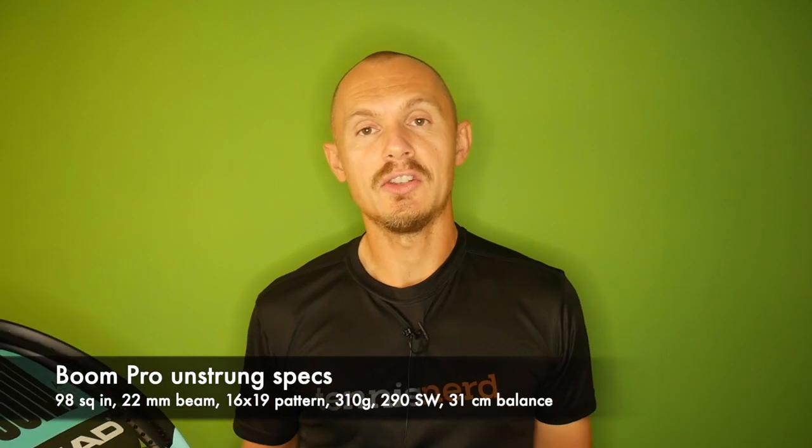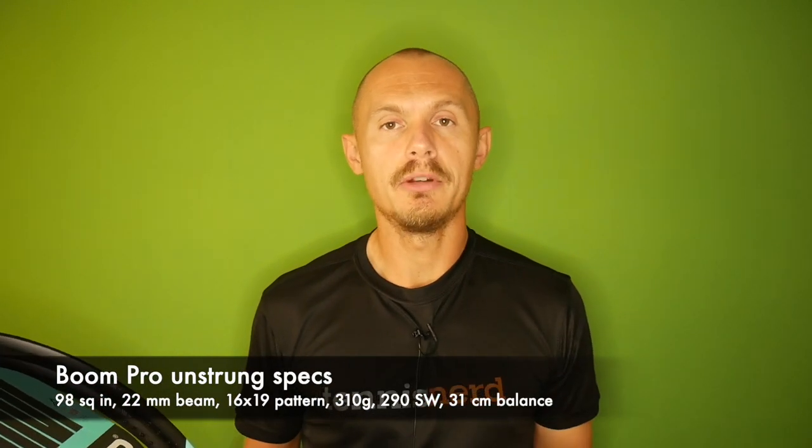Hey fellow tennis nerds, today I got a parcel I've been waiting for — it's the new Boom rackets Pro and MP with the isometric head shape, supposed to give you a bigger sweet spot. It's a pretty plush yet powerful racket, quite an interesting tweener-style frame. The Pro is the 98 square inch with a 22 millimeter beam.